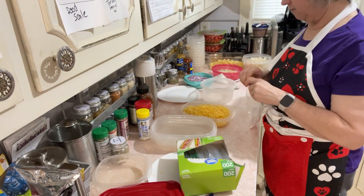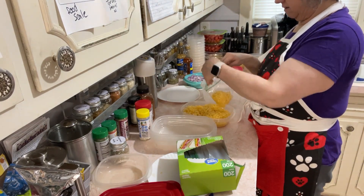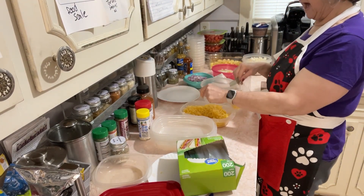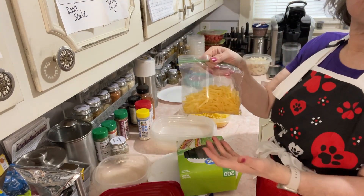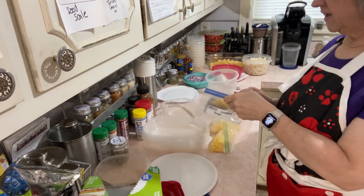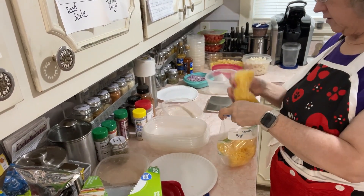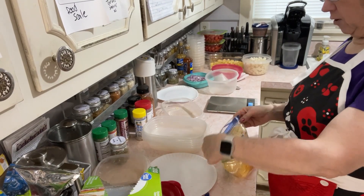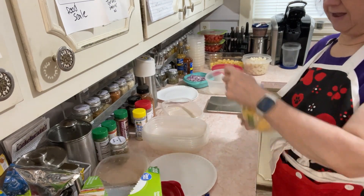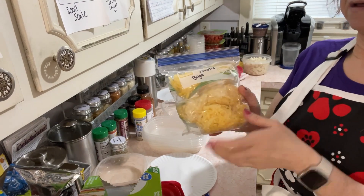Right now I'm basically going to put this shredded rutabaga in serving sizes so that next Saturday I can pull some out, add an egg to it, and use it as a hash. I'm just going to put it in Ziploc bags and toss them in the freezer. Whenever I do individual servings, I put them inside a bigger Ziploc bag with the name on it — that way I'm only writing the name one time. So next weekend, if I want to pull one out and make a hash, I can do that.